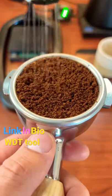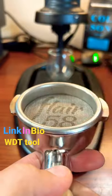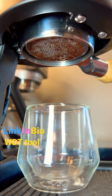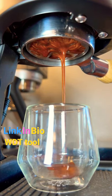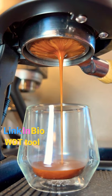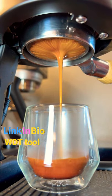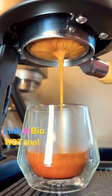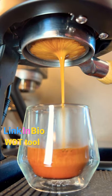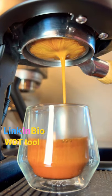Now let's take a look at what happens when we distribute with a WDT tool before pulling our shot. Now that we have a really nice even distribution of our coffee grounds because of the WDT, the onset of our espresso is much more even as we start pulling this shot. The flow also centers in the middle much faster and we're not seeing any channeling going on. This shot also pulled a couple seconds slower because the water couldn't rush through any paths of least resistance that come from uneven distribution. This shot will taste so much better, and now you never have to ask.